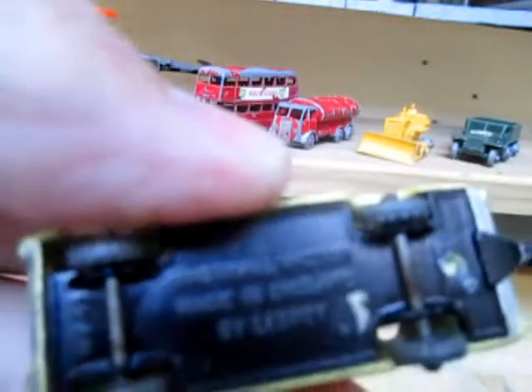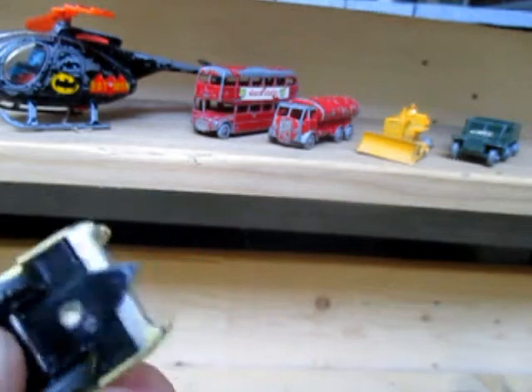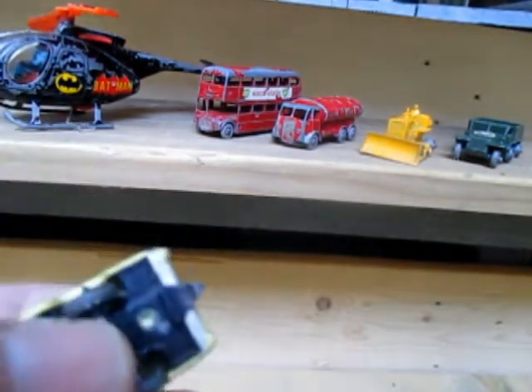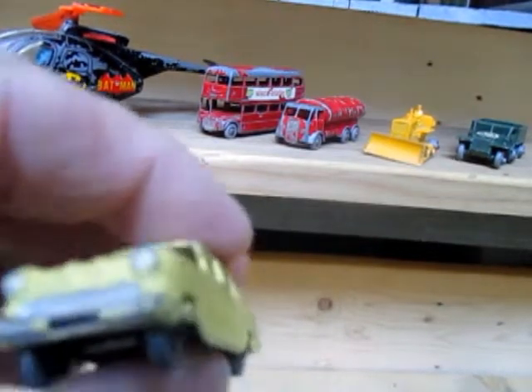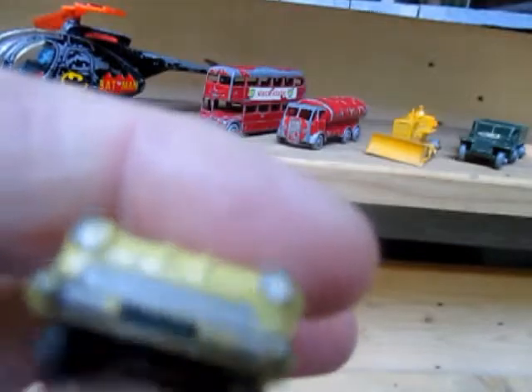And there's the Vauxhall Victor with the base plate on. Just put a dab of five-minute epoxy on the rivet at the back — it's enough to hold it, because it's got a slot fitting in the front.